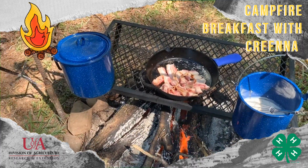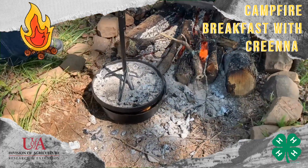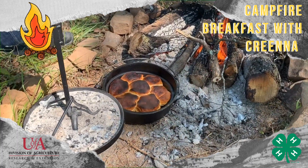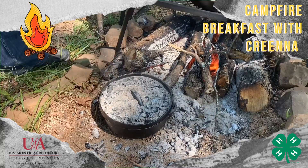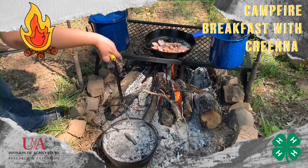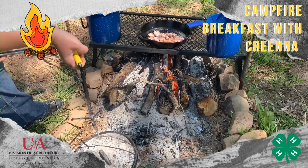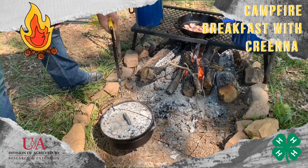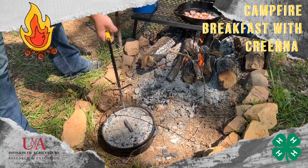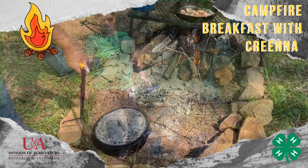We're gonna check these biscuits again — I think they're probably about done. Just shaking off the lid so I don't get too many ashes. They're a little done on the top; they look good on the bottom. So I'm gonna pull this off the heat. Something to be aware of when cooking with cast iron: once you've got a hot Dutch oven, be careful not to set it on a surface that's really cold or wet and cold, because it can shock your Dutch oven and it will crack. I'm just gonna set it to the side here. It will stay warm for quite a while just because that cast iron is hot.